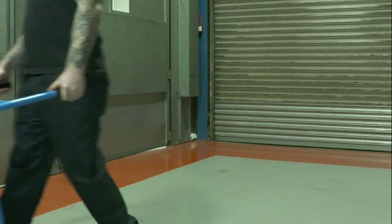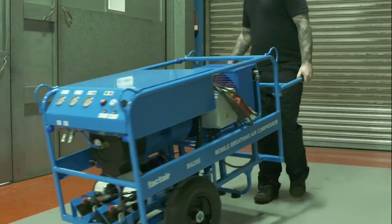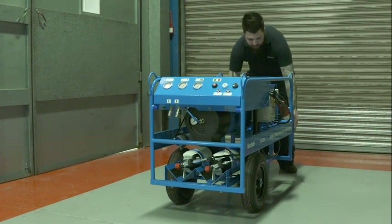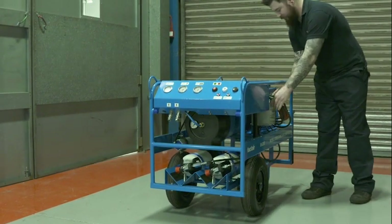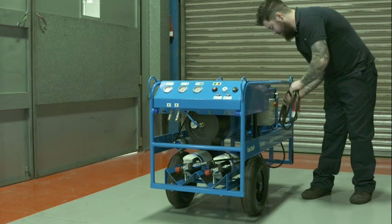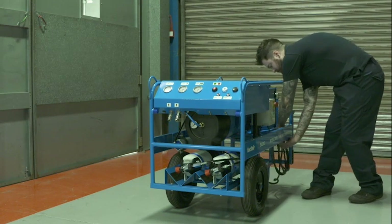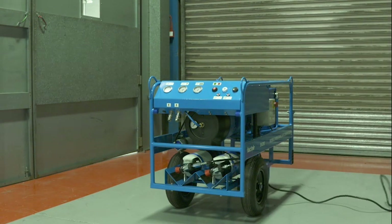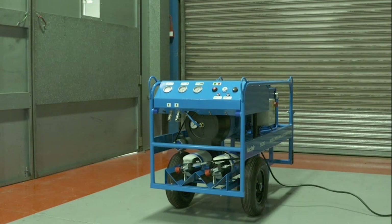Position the compressor on firm level ground in a well ventilated area, away from any source of hazardous gas, dust or vapour, so that any contamination created by the work to be undertaken does not drift towards the compressor. Please note the breathing air filtration will not remove carbon monoxide or carbon dioxide. Therefore, position the compressor well away from any potential vehicle exhaust contamination.